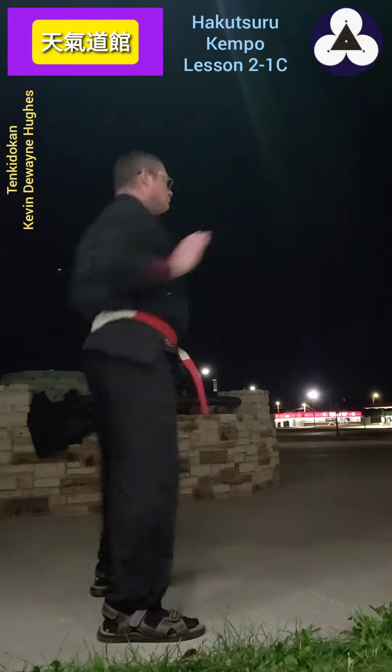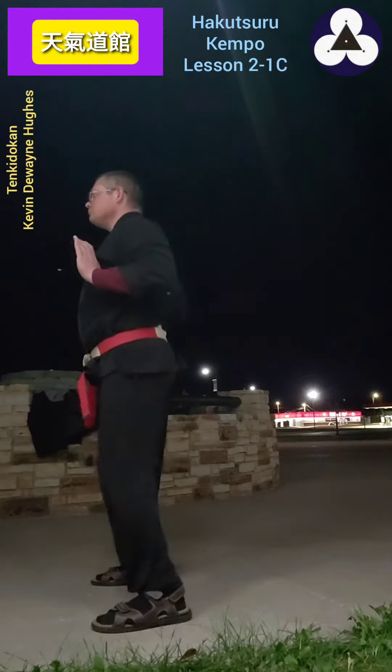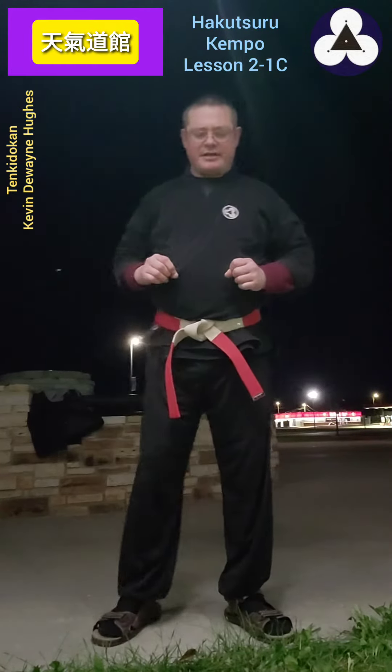Learn Hakotsuru Kenpo with me. This is basic number three for the white crane system.